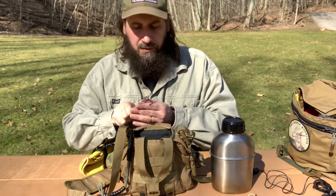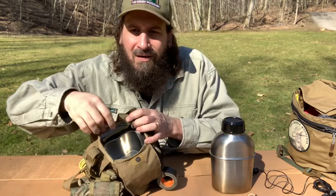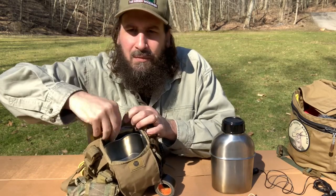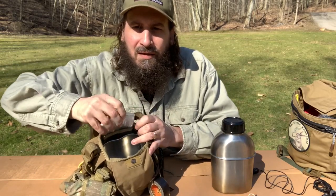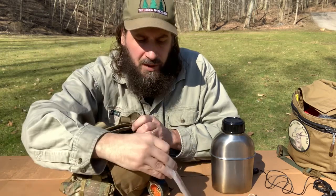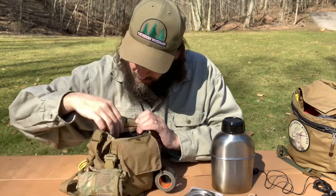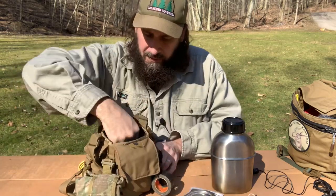There's a little slip pouch in the back. Right here behind the canteen cup, I'm going to pull out what's next, which is just a cheap emergency poncho. And then I've also got the canteen lid.